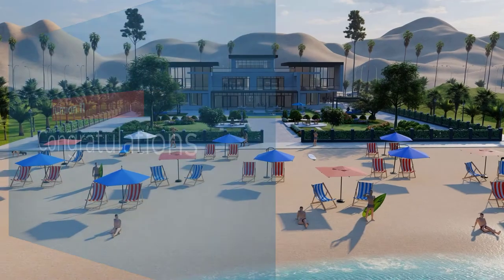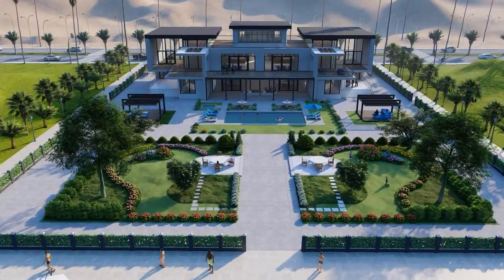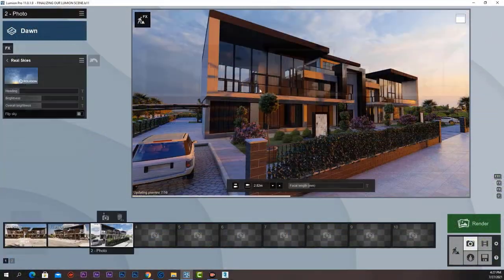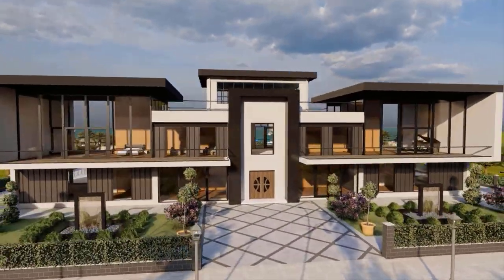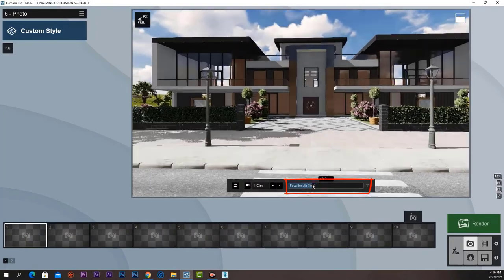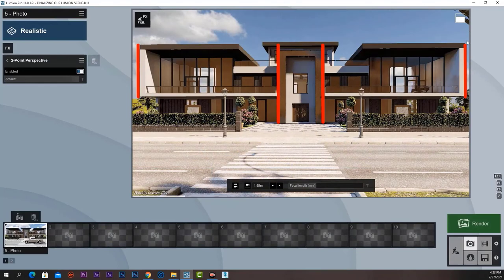Congratulations! You have now completed the Lumion 11 essential training course! You now have the knowledge and the skills to produce amazing visualizations and animations for your designs. In this journey, we learned many good tips and tricks in a step-by-step process to reach the amazing results.